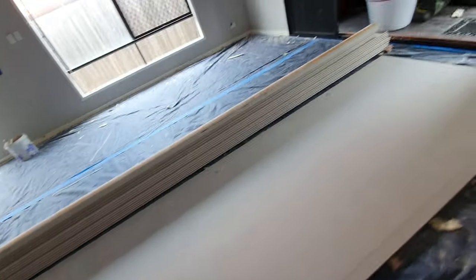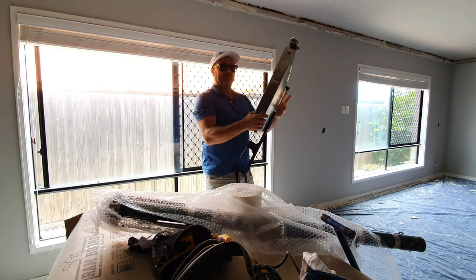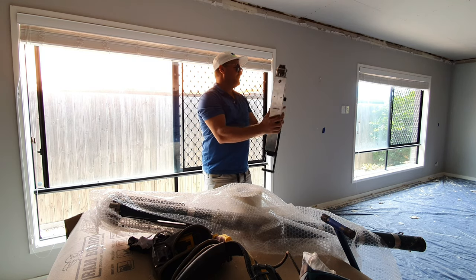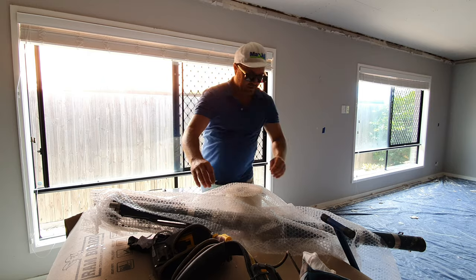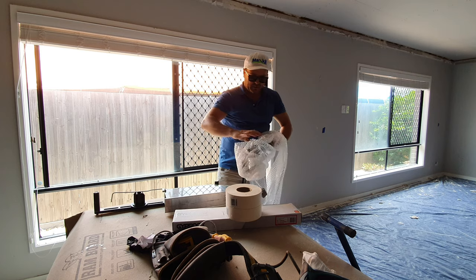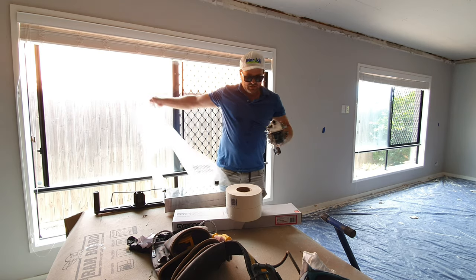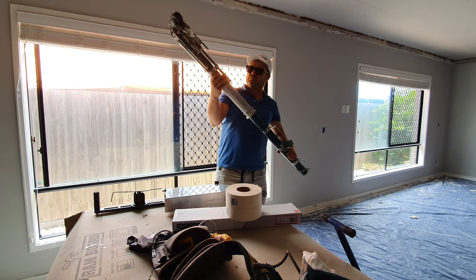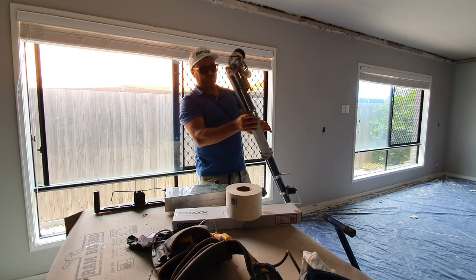We've got the Northstar TaperMate. Craig, have you used one of these or just the TaperMate box before? Just the TaperMate box — I've used that one with you. We also have — we're not going to use this today — but if you don't use the TaperMate box, you use this auto-taping bazooka from Northstar drywall tools. Don't even ask me how to use it because I can't tell you that. I just wanted to show you.